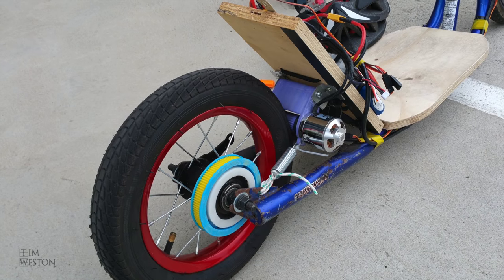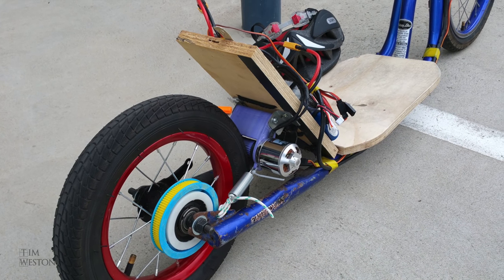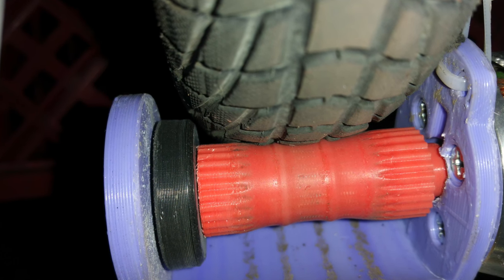I was given an old Melbourne Star scooter that had pump-up tires and this was a perfect platform. The pump-up tires had more resistance but I had the power to cover that.